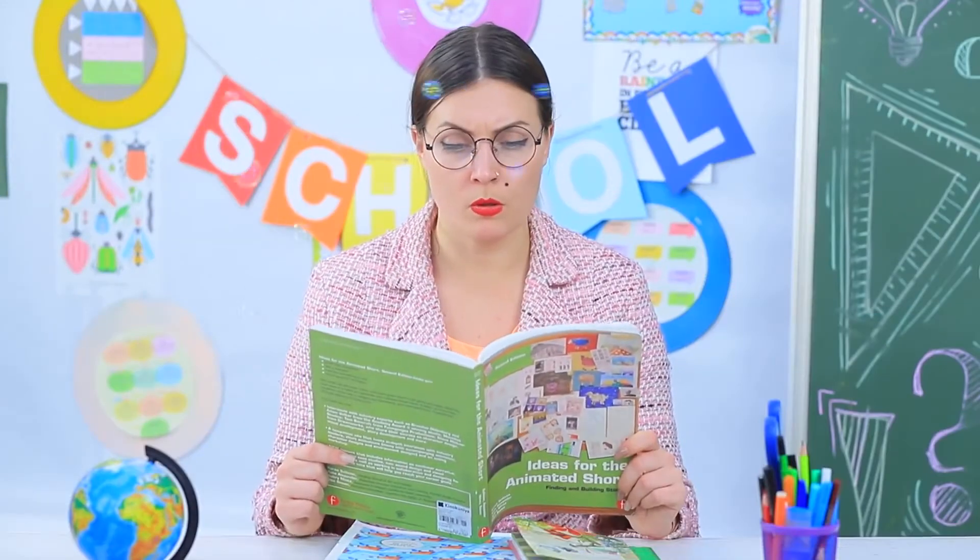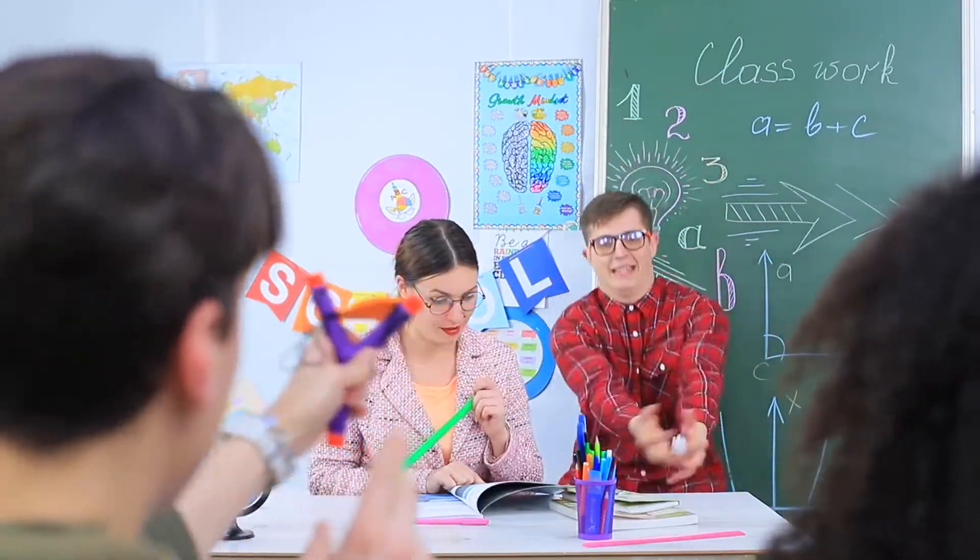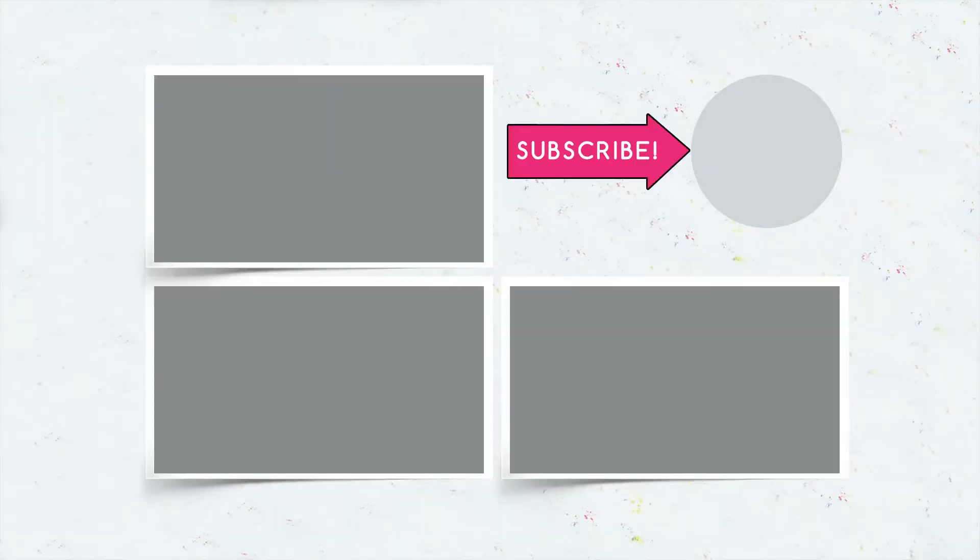Did you like our ideas of how to sneak toys into class? Write in the comments which toy you will disguise as a school supply and smuggle into school! Don't forget to give this video a thumbs up, subscribe to our channel, and click the bell so you don't miss new school tricks on Troom Troom!